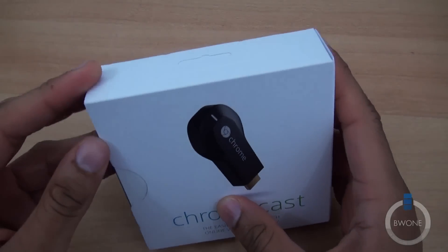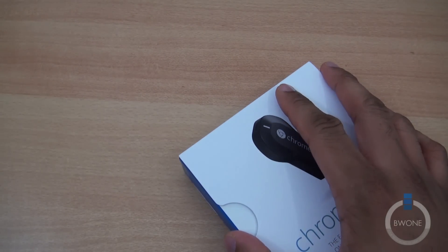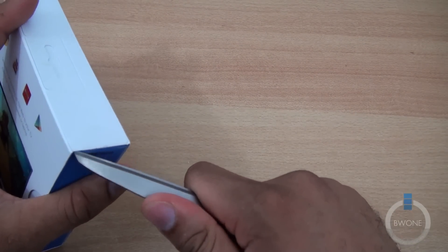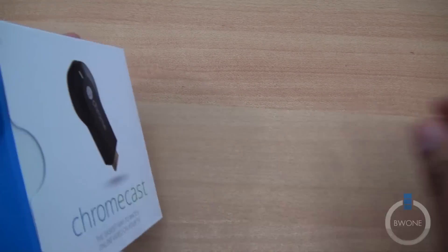For the first part of this video, we're going to go ahead and unbox the Chromecast. It's available right now from the Google Play Store, Amazon, or some other retailers for about $35, so it's pretty cheap for a wireless TV dongle. Let's go ahead — it says peel here, but I'm just going to go ahead and slice it open.